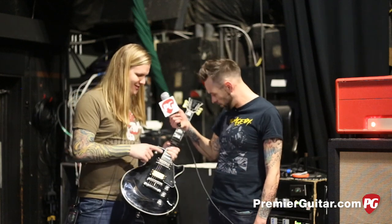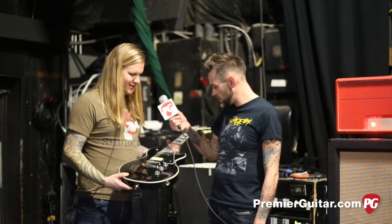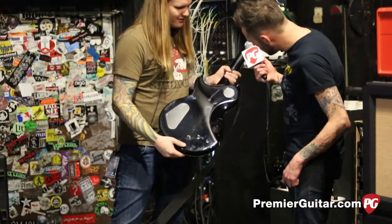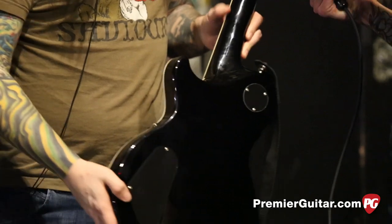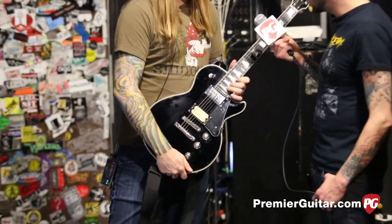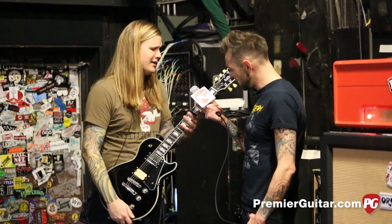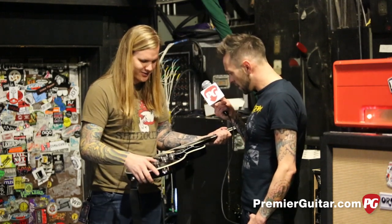I just put a Super Distortion in the bridge and a Seymour Duncan Fat Cat in the neck - it's a really good combo. I'm probably going to play this one tonight. It's got this neck scoop kind of like the Alex Lifeson Les Pauls, right here. I learned how to shred on a Les Paul Custom, so when I started playing this thing it was so easy to play that it kind of messed me up. But actually, this is one of the only guitars that's made me a better guitar player. So I was like, these Electra guys, they're on to something here.